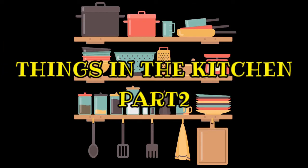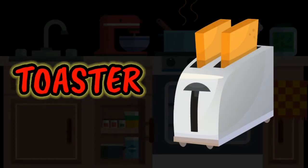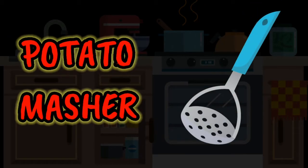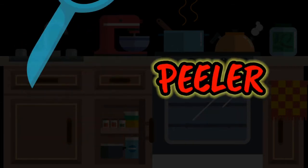Things in the Kitchen Part 2. Toaster. Potato masher. Peeler.